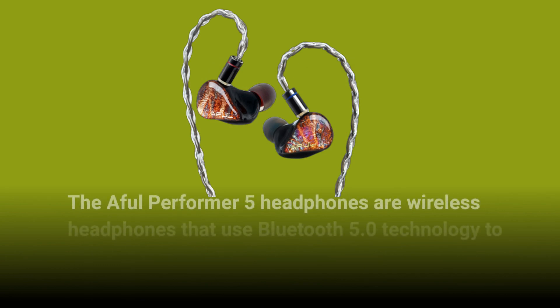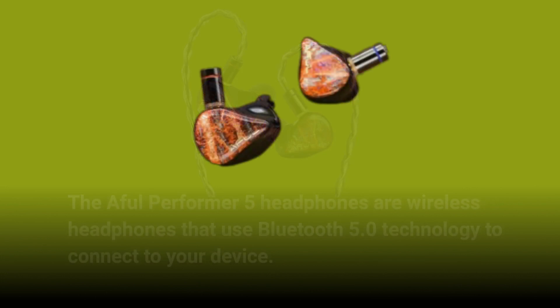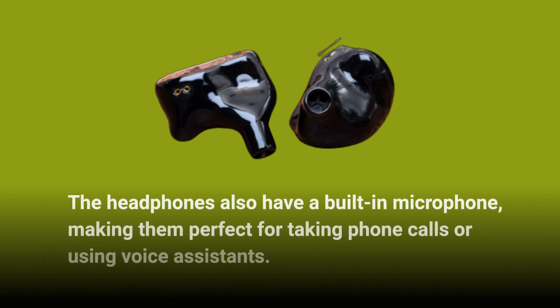The Aful Performer 5 headphones are wireless headphones that use Bluetooth 5.0 technology to connect to your device. The headphones have a range of up to 10 meters and can be paired with two devices simultaneously. The headphones also have a built-in microphone, making them perfect for taking phone calls or using voice assistants.